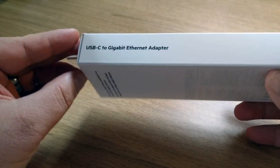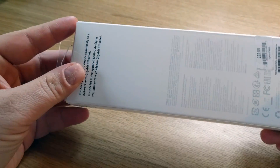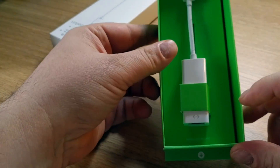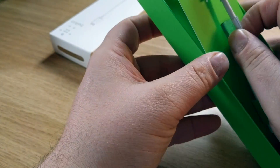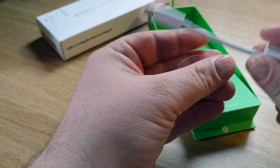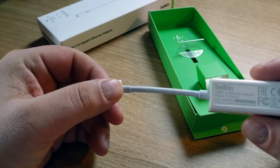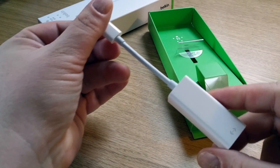Pretty standard packaging. I actually purchased this one myself. Nice quality packaging — USB-C at one end, ethernet port at the other. You can see the information on it.